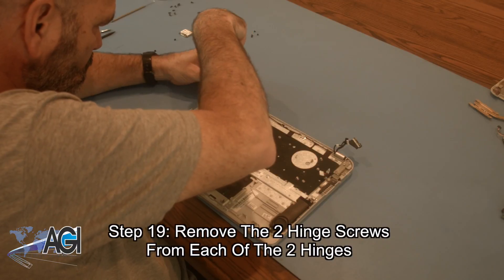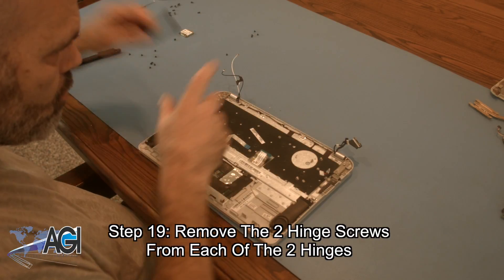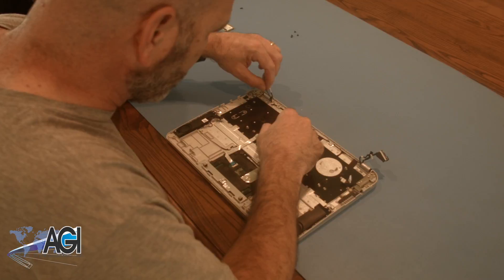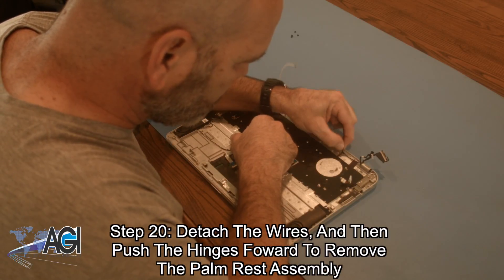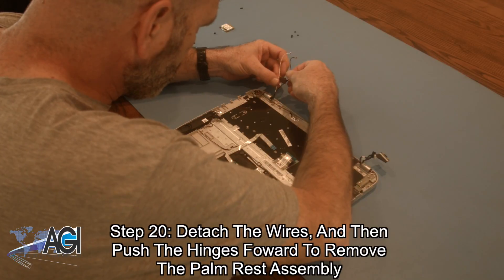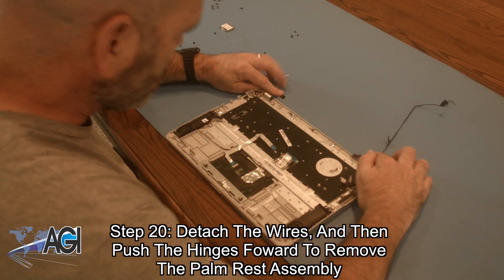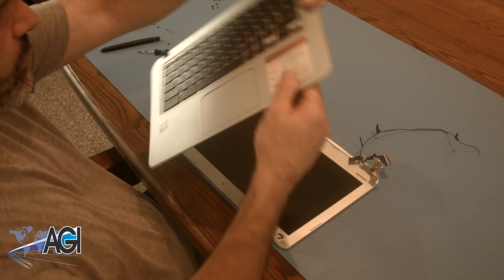Now, you will remove the two hinge screws from each of the two hinges. Next, you will detach the wires and then push the hinges forward to remove the palm rest assembly.